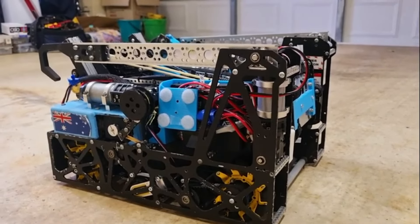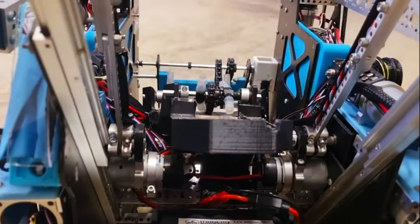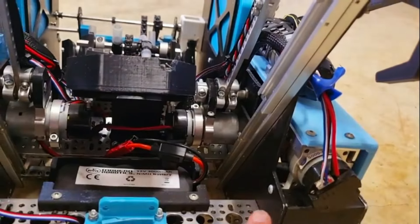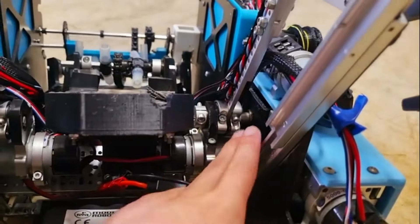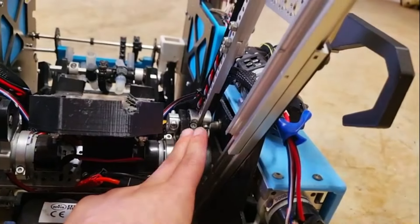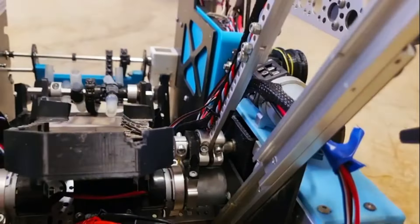Just a quick overview of our CenterStage robot's outtake system. Starting at the bottom, we have our motor — our 60 RPM GoBuilder motor — that is connected to a custom 90 degree gearbox here that powers directly into our axle, which then powers our 2 bar mechanical linkage.